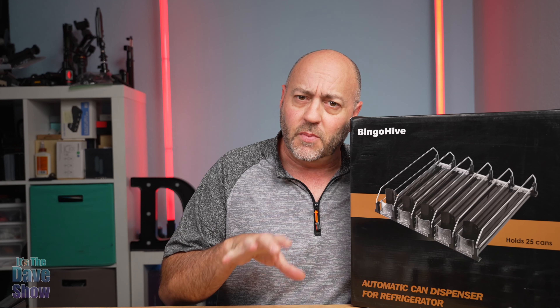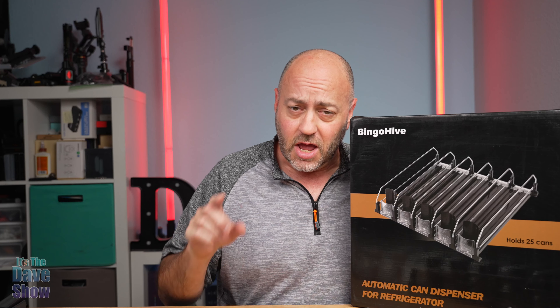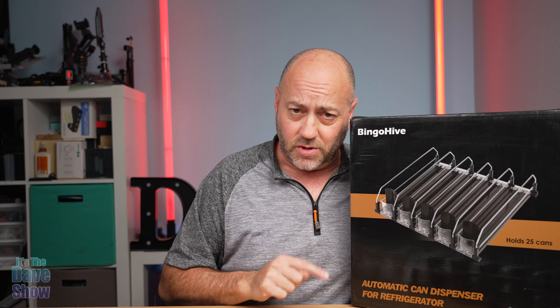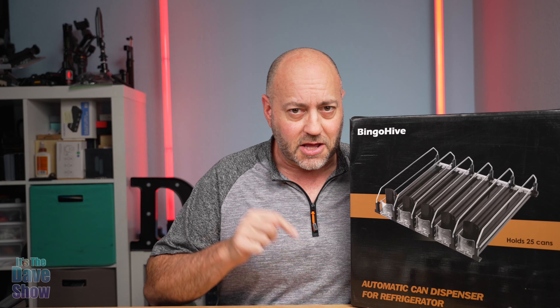I'm going to do the demo here in the studio, but I am also going to show you it in the refrigerator itself. I'm going to clear off some space in my fridge, put this in there, and show you what it looks like in a real refrigerator. So stay tuned for that. Let's take a closer look.